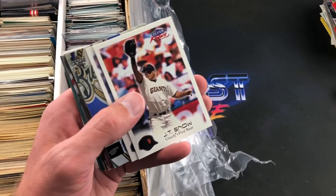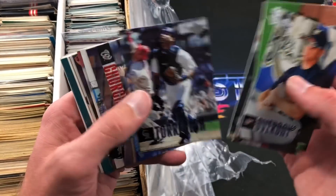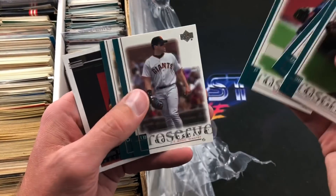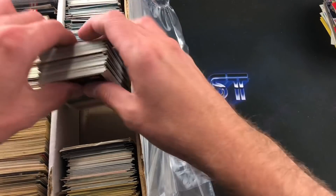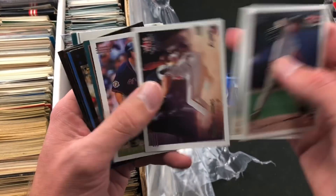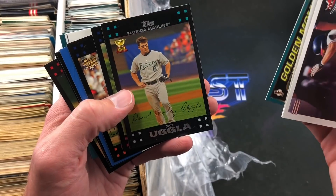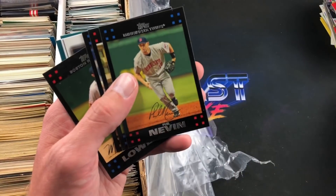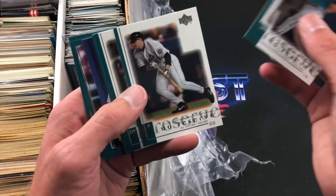People have just random boxes they find at estate sales and auctions and don't know much about them — you could potentially have yourself something really nice. There could even be a Mike Trout rookie card — 2011 Update — you never know. People that buy these at auctions most of the time have no idea and don't bother going through it. Jimmy Rollins, Galarraga, Scott Rolen again. Andrew Jones. Brian Jordan, Carlos Lee. Andy Pettitte, Cody Ransom. Fleer Triple Crown — Andrew Jones, cool photo. Jim Thome. Bobby Thompson Golden Moments. Dan Uggla and Scott Moore rookie cards — these are 2007 Topps.